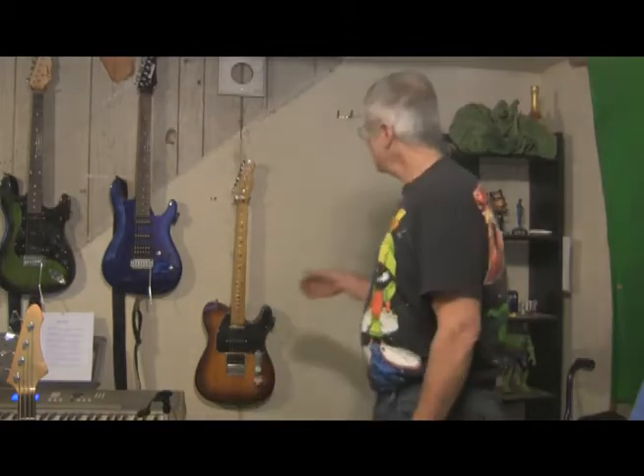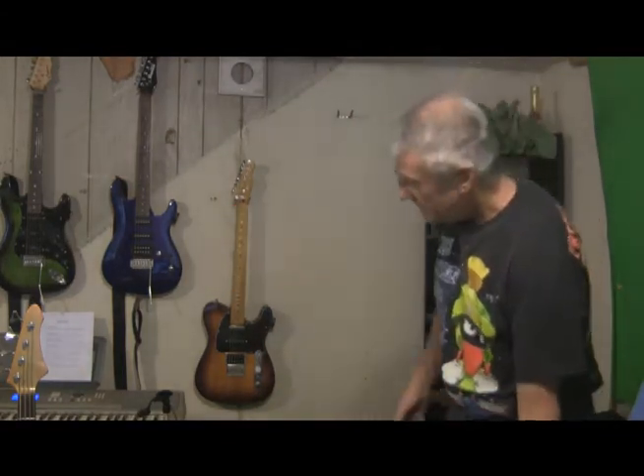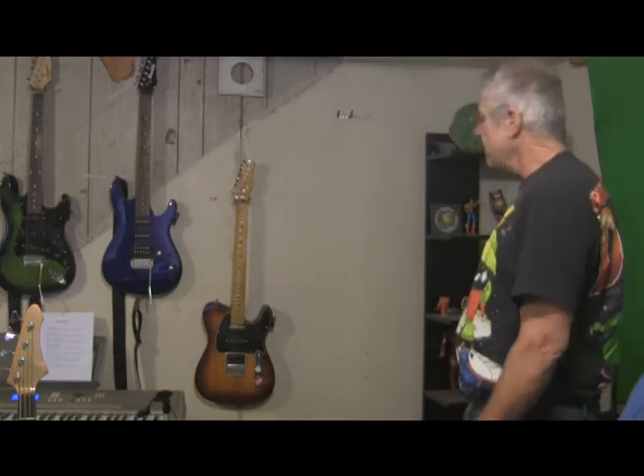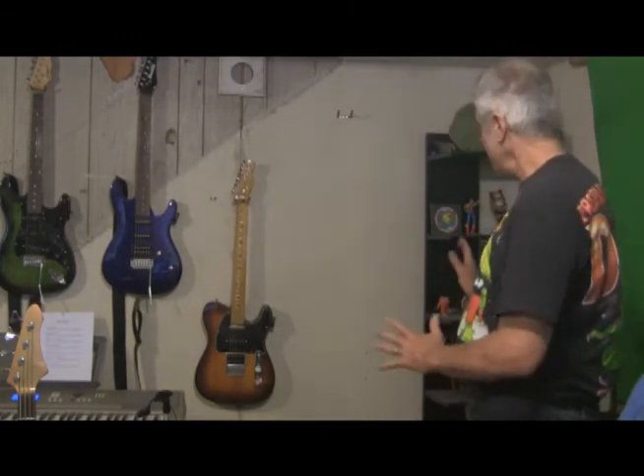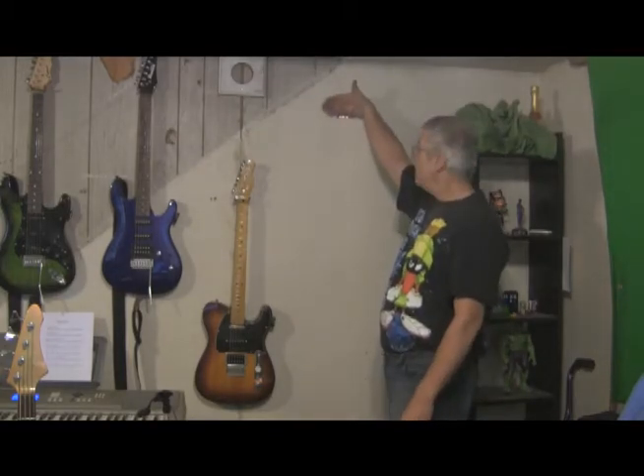Hi there. Today is set redesign day. You may notice I have taken down the Captain America clock and the lightsaber. Things were getting a little stale and so it's time to make a change. I took everything down and the first thing I've done is I put this hook up here.